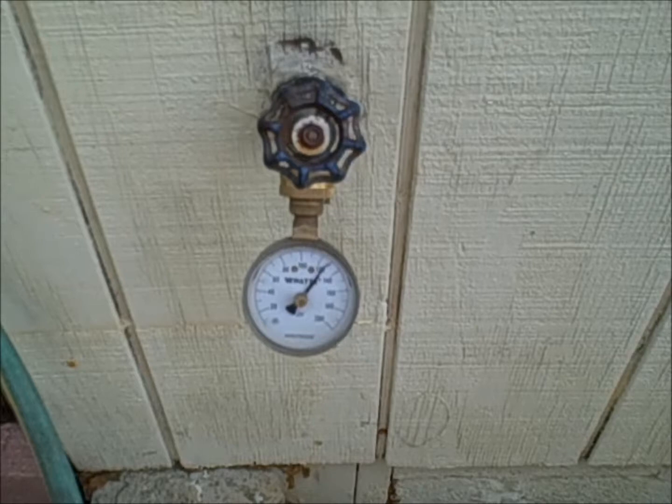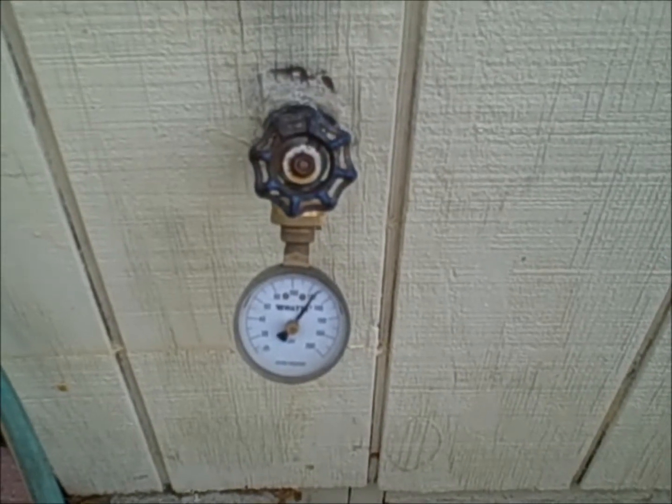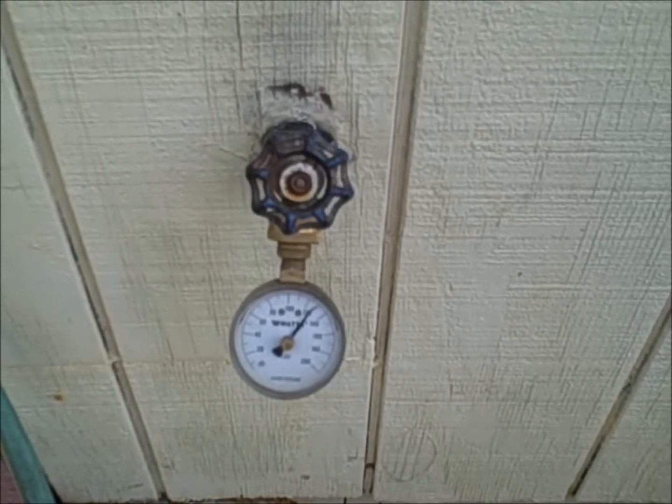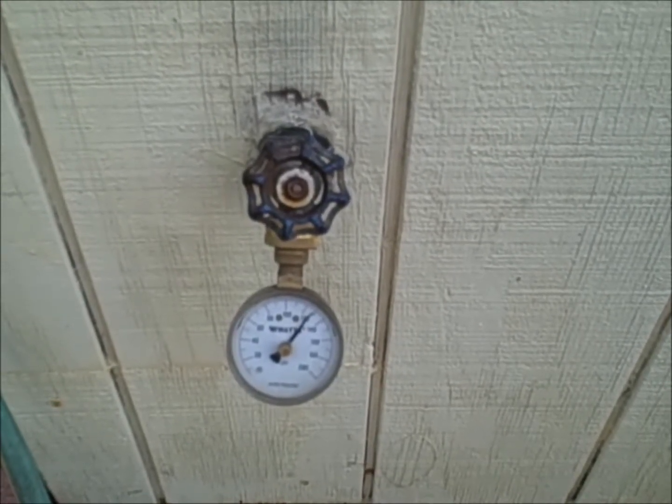To correct this, a regulator needs to be installed on the incoming water line. Usually when you purchase those at your local hardware store they come set from the factory around 50 psi, which is plenty of pressure.